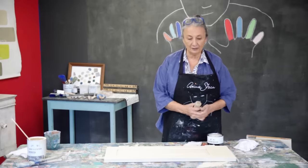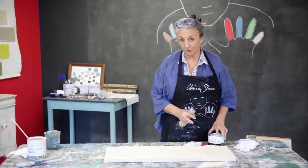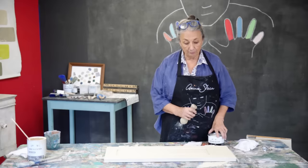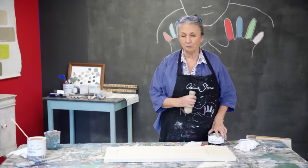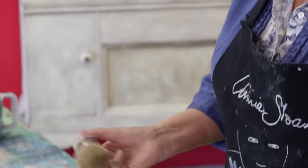Now I'm going to wax it. I'm going to use my clear wax. Some people think you should varnish, use lacquer, whatever you call it — but I would really recommend wax very strongly. For me it's just the best. It's got a beautiful finish and it's very, very strong. So I'm ready to go. Here's my wax brush.